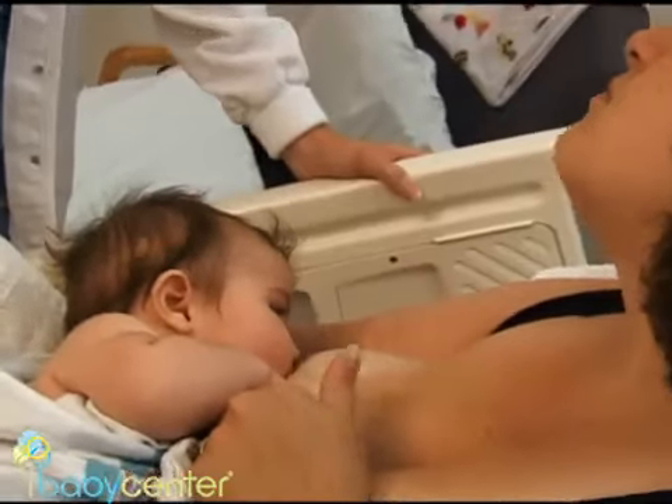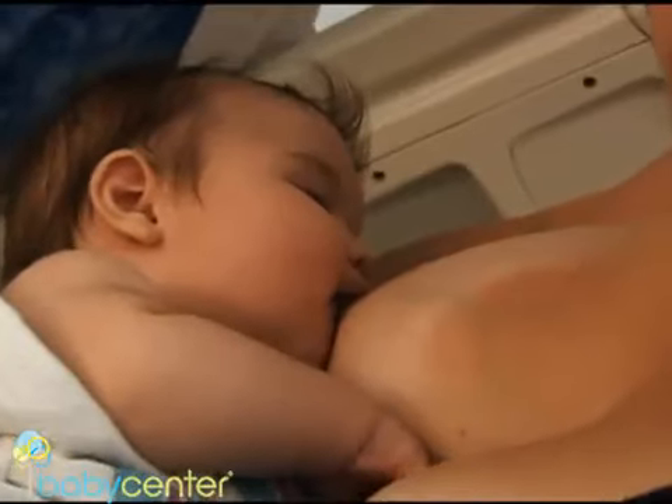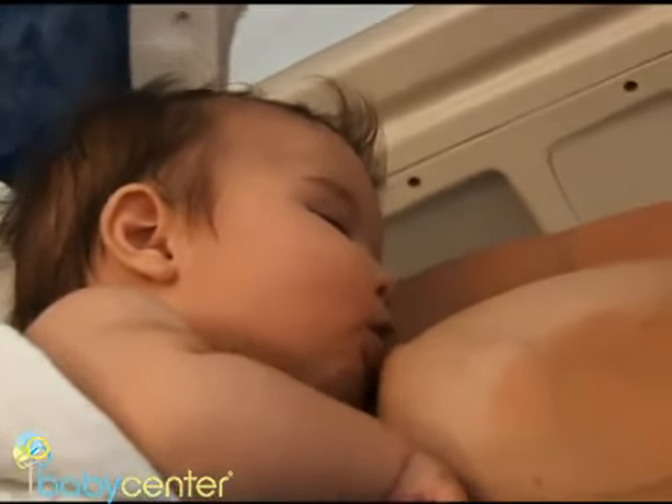Babies can nurse anywhere from five minutes to 45 minutes. Try to let the baby tell you how long he needs — most babies will fall asleep and self-detach when they're full.